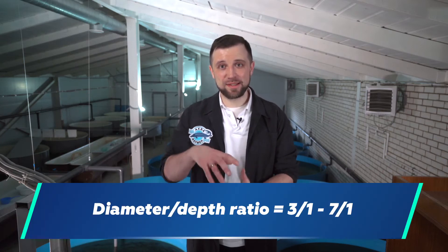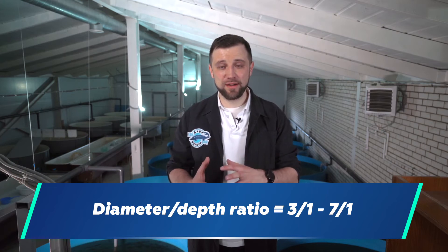In general, there are no restrictions on the diameter and depth of tanks for trout, but it's important to take into account the hydraulics issue. Try to stick to a diameter-to-depth ratio of 3:1 or 5:1, maximum 7:1, but no more. Otherwise the hydraulics will be very poor, and if you want to make the tank very deep, it requires much more serious calculations considering the hydraulics of water movement in the tanks.